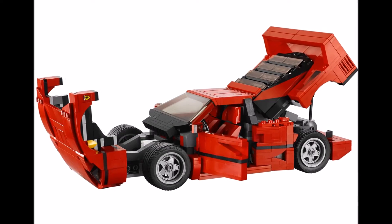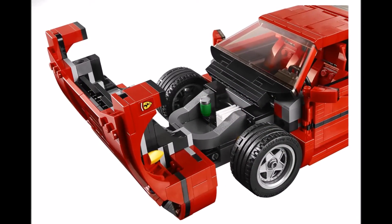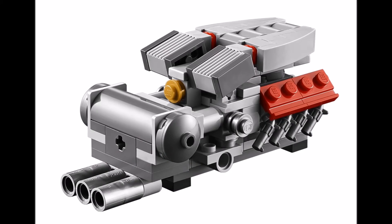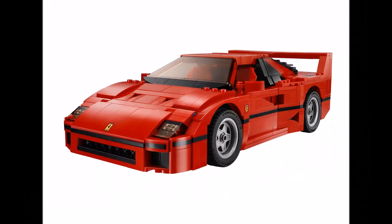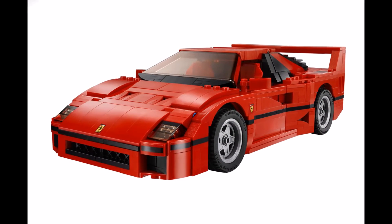It's 1,158 pieces in total and will be available mid-July to LEGO VIPs, and available for everyone else from August 1st. It will be priced at $89.99 in the US and £69.99 in the UK.